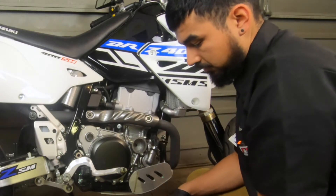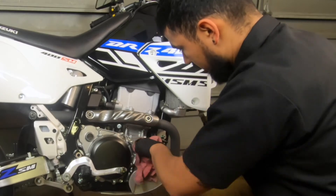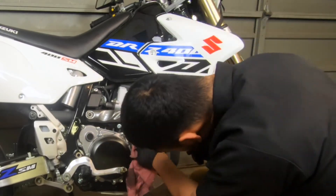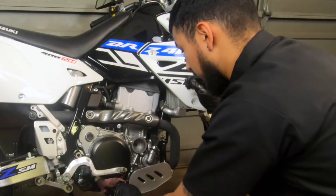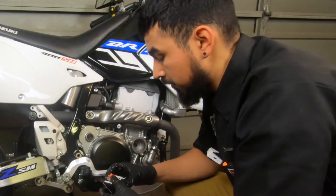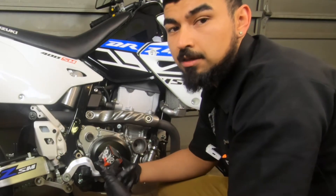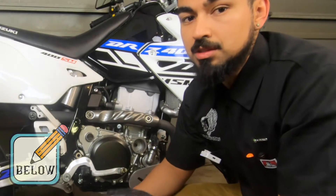Remove the rubber gasket because we're going to replace it. We're going to go ahead and install the new oil filter. Everything I use will be down in the description below, so make sure you guys check it out — all part numbers and everything like that.